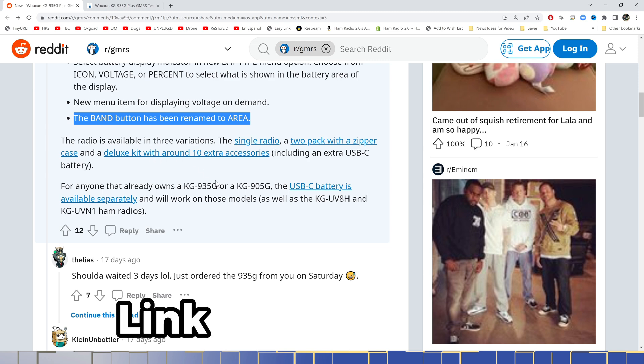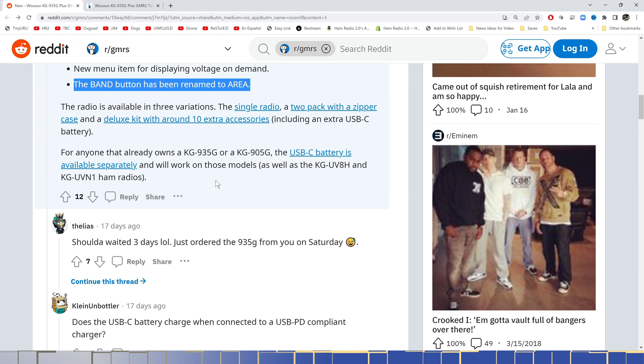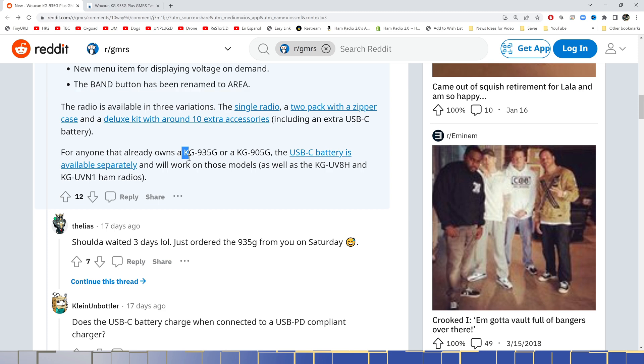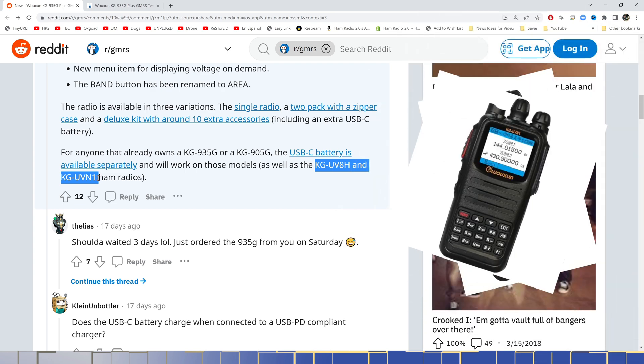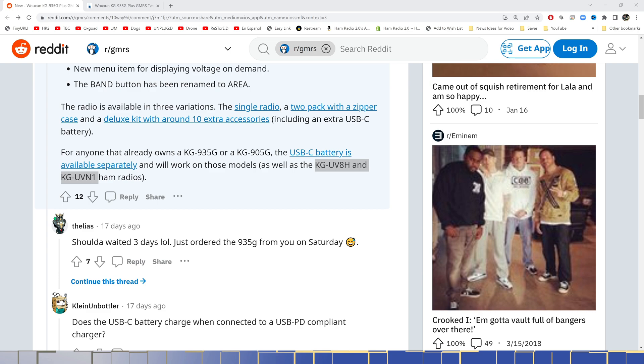For anyone that already owns a KG935G or 905G, the USB-C battery is available separately and will work on those models as well. This brand new battery chargeable via USB-C will work on the older 935G, the 905G, as well as the ham radio models — the UV-8H and the UV-N1, which is a DMR HT. So that's a step in the right direction and a good choice of a battery that is universal across many models.